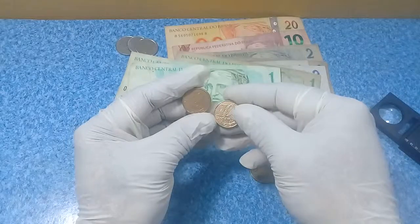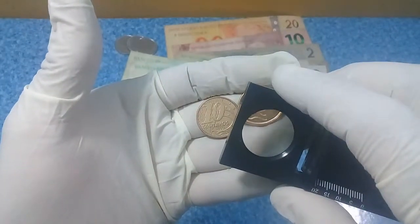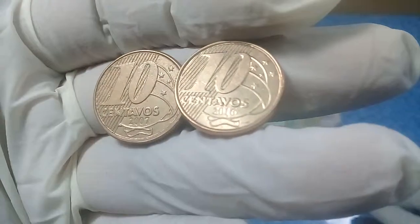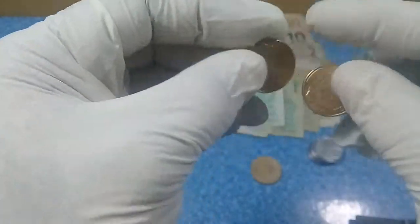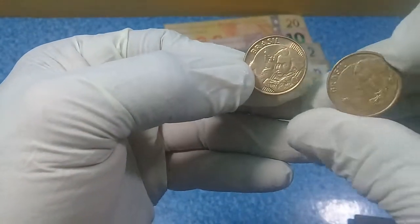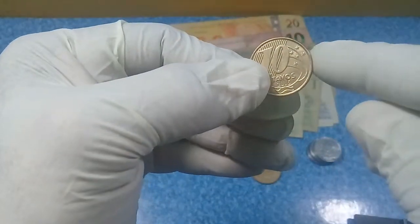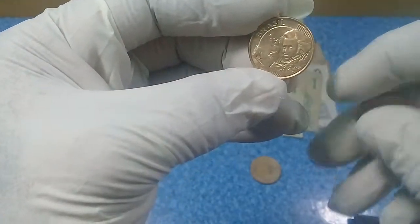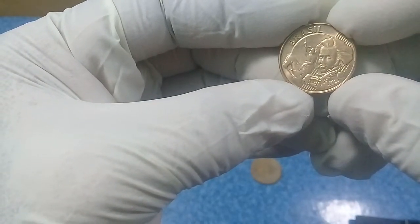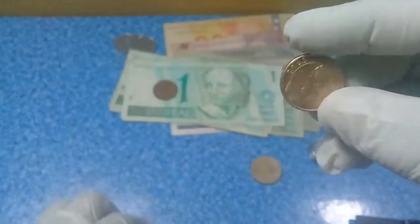Next we have the ten centavos — two different coins. This one is year 2007 and this one is year 2016, in very good mint condition. This is also a brass copper coin with a beautiful illustration called the Southern Cross. On the reverse it depicts the Field Marshal Euduardo da Fonseca, Brazil's first republican president, and the republic's coat of arms. In the background it is a very beautiful coin — I have to keep this for myself.